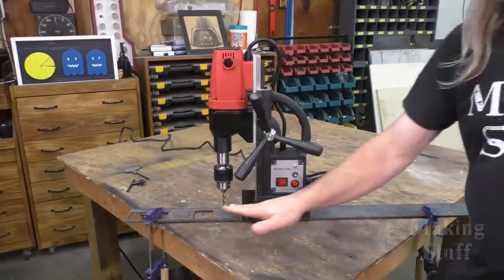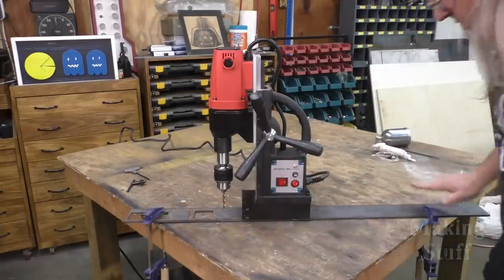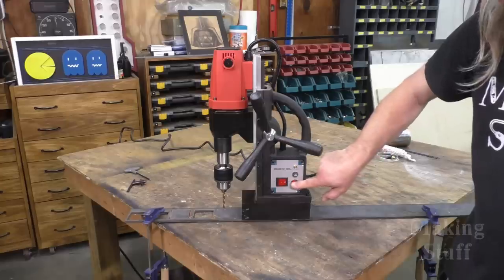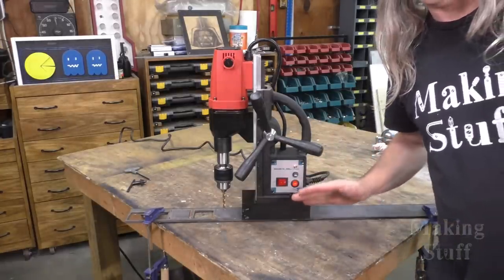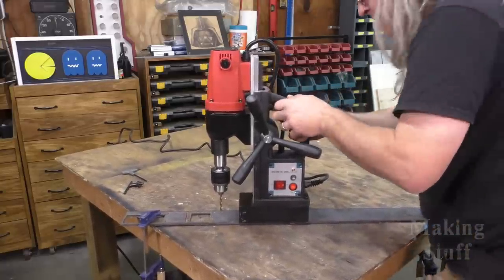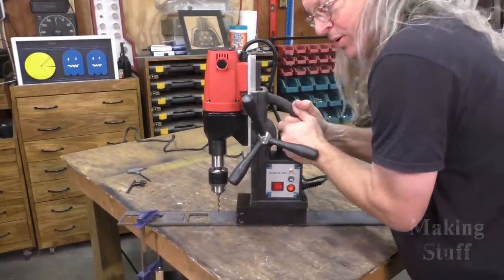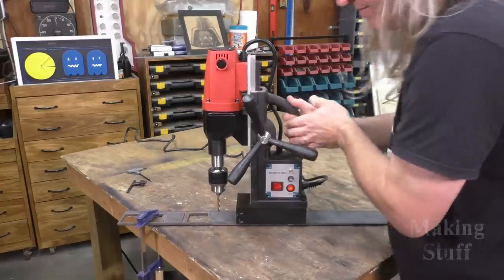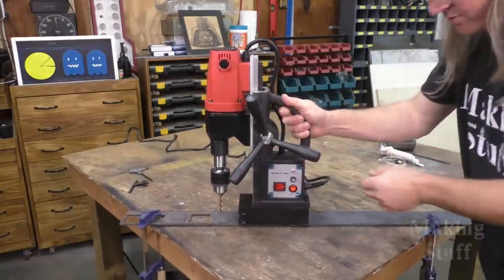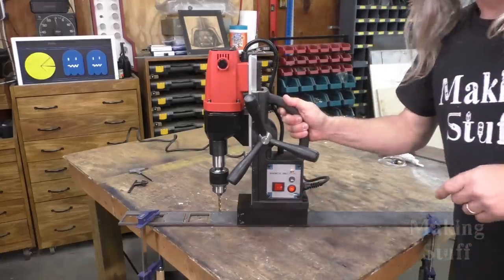I've got everything set up to make my first cut. I've got a piece of quarter-inch flat bar clamped at both ends to my wooden work table, so I'm going to turn the electromagnet on and see if I can pry this loose from the flat bar. It will not budge — I bet I could probably lift this whole table up. It will not move at all with that electromagnet on. This is a pretty strong electromagnet on this drill.